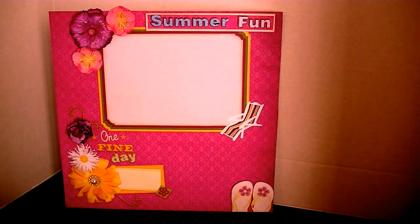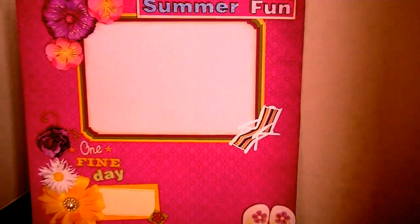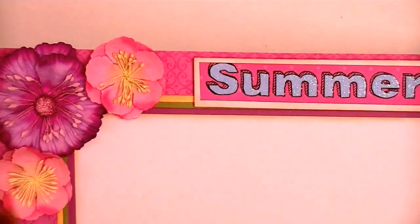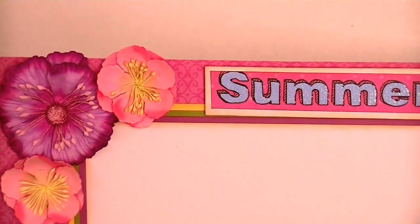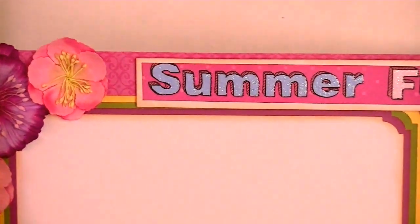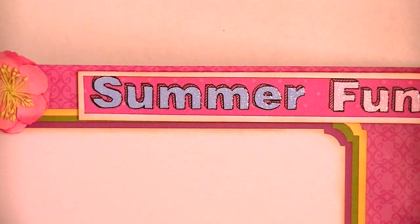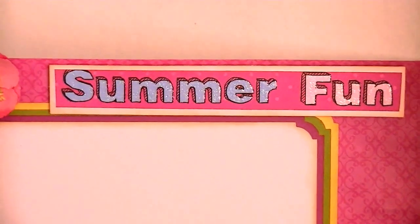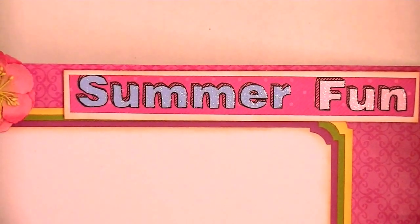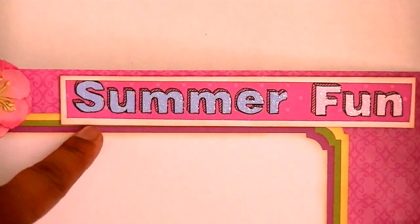Let me take you through what I did. I'm going to zoom in a little bit just because it makes it a little easier to see some of the things. These flowers right here are all Recollections flowers that come in the pack. This title right here that says Summer Fun is cut out from one of the pieces in the paper pack. I just backed it onto some extra scraps because I used this paper for the third project I'll be posting tomorrow.